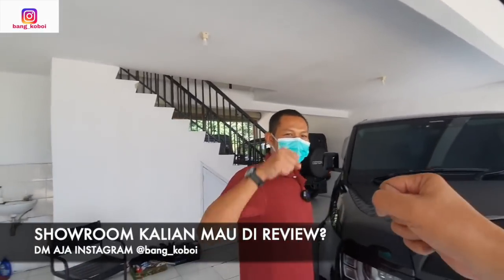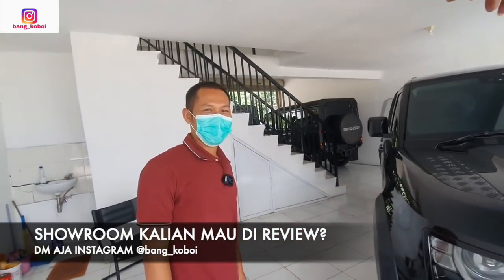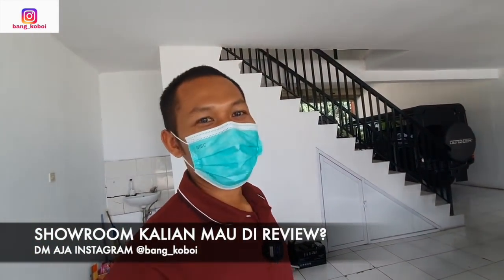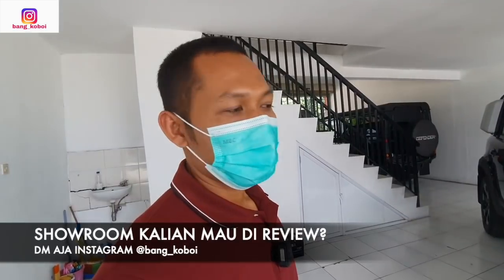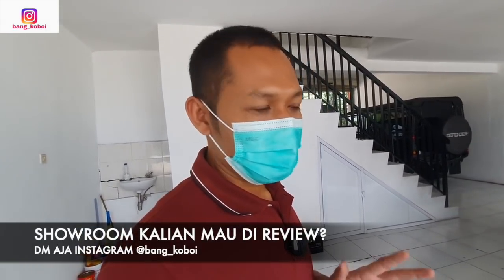Halo Mas Joko, apa kabar? Ketemu lagi kita. Setelah dari gudang kontainer, sekarang mobil sudah ada di showroom. Sudah siap jual? Sudah, kalau sudah ada yang mau beli sudah siap. Waktu itu kan Anda cerita katanya sebelum dijual mau di-remap dulu, di PDA, segala macam — bisa diceritain dulu Mas?